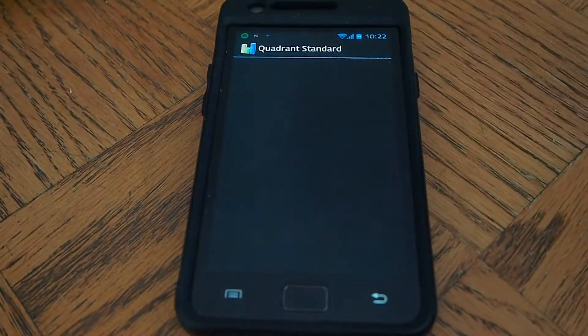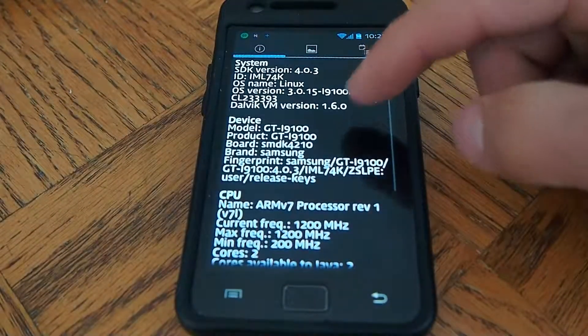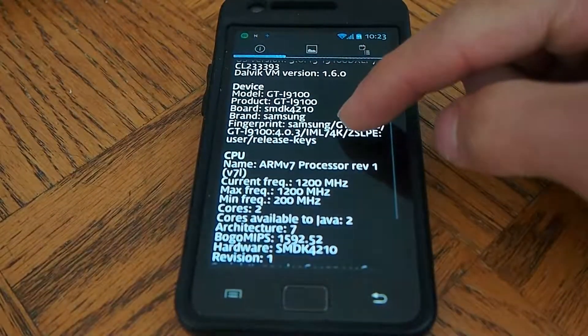Okay, now we're going to try Quadrant again. Yeah, there — now it's correct, showing 2 cores.